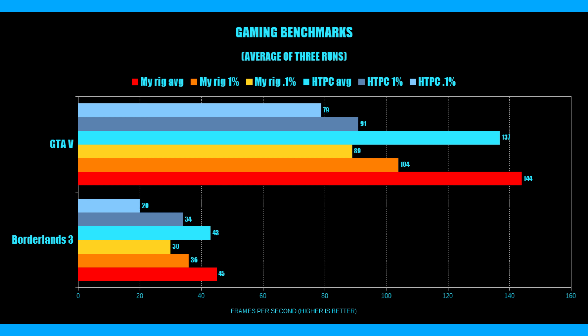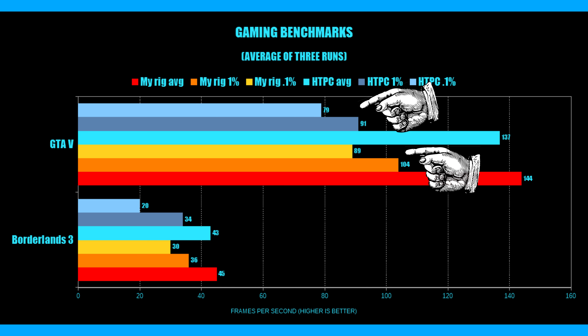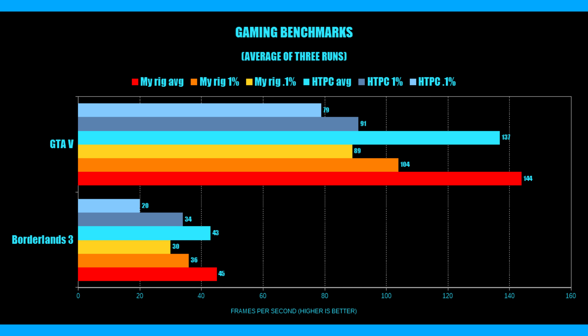The gaming benchmarks were a bit more interesting and telling about where some of the limitations might exist for a Ryzen 5 2600-based system when using a GPU as powerful as a 1080 Ti. When comparing the 1% and 0.1% lows, that's where we start to see some of the bigger differences manifest between the two platforms. But we're still seeing lows north of 60fps in GTA V, a DX11 title running the Rage engine. There's no reason to suspect this machine isn't capable of the 4K gaming my friend intends it for — I'd be hard-pressed to tell the difference between this machine and my personal rig at 4K.